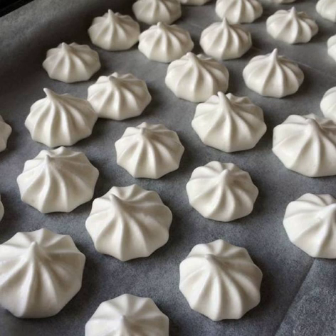Aquafaba is the viscous water in which legume seeds such as chickpeas have been cooked. Due to its ability to mimic functional properties of egg whites in cooking, aquafaba can be used as a direct replacement for them in some cases, including meringues and marshmallows. Its composition makes it especially suitable for use by people with dietary, ethical, environmental, or religious reasons to avoid eggs, such as vegans.